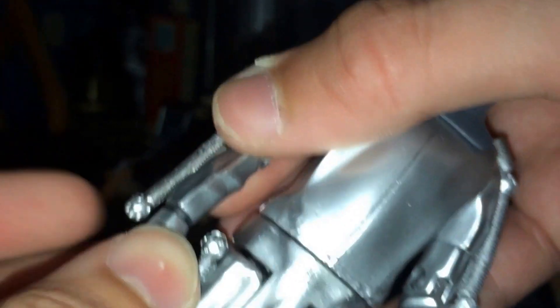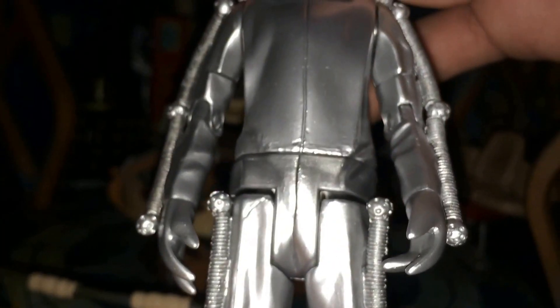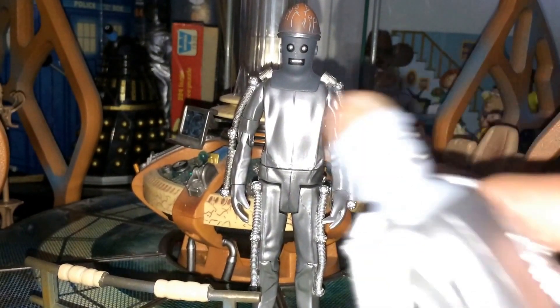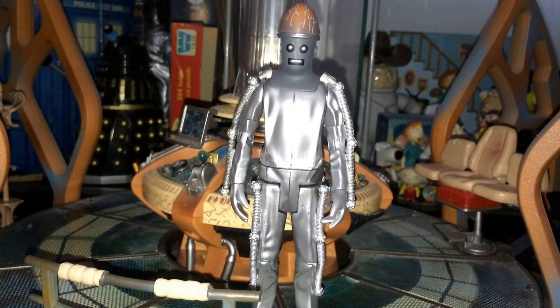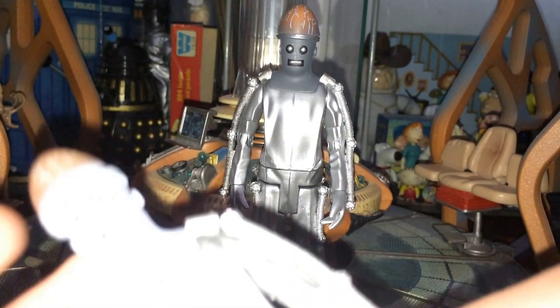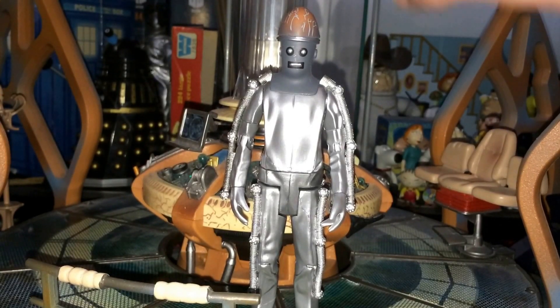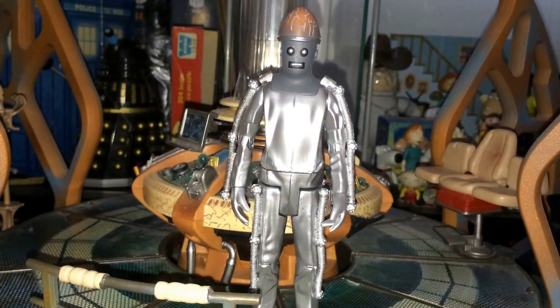But all in all, I actually really do like this figure. Obviously I've gone through this figure twice on my channel now. So if you're really interested in what I think about the rest of it, go and check those videos out. But obviously it's just the head sculpt that's different, and this is the one I'm using for displays a lot more now. I prefer this one over the original. Obviously the original is still worth a bit of money to actually have, and I got this one legit like with all my buildable figures. So all in all, it's worth getting even if you do have the original.